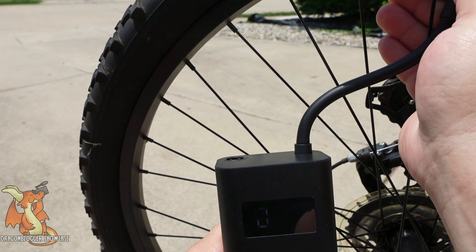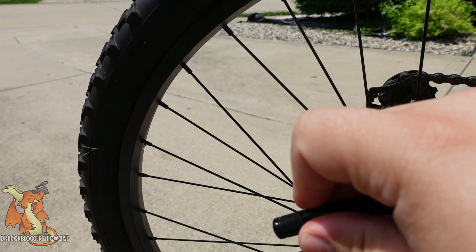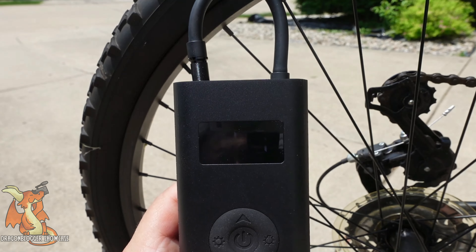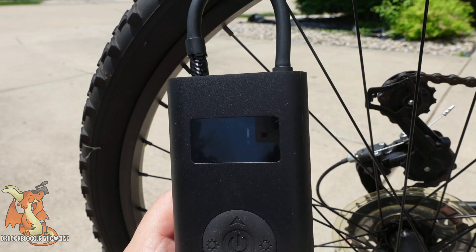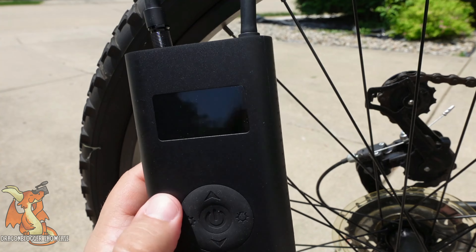So not the fastest in the world, but if you're in a pinch, the portability just cannot be beaten. And the fact that it acts as a battery backup as well to recharge any kind of devices — it's a great kit to just throw in the back of the car and forget about.